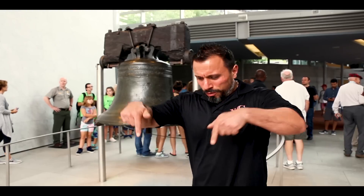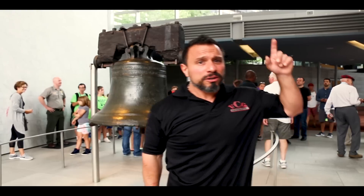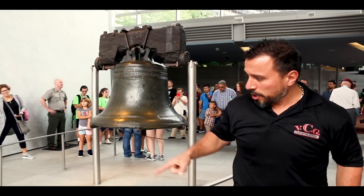The video's over but I know you want more. First, ring that bell like it's 1776 and let all notifications through. Not subscribed yet? Smash that subscribe button. Then go watch another video — see you later!